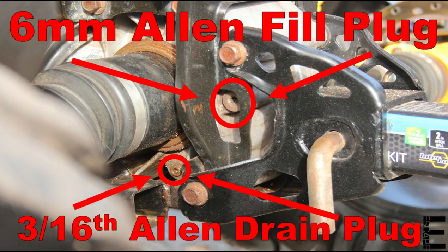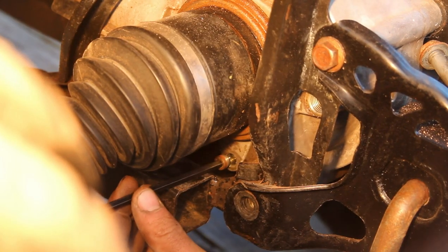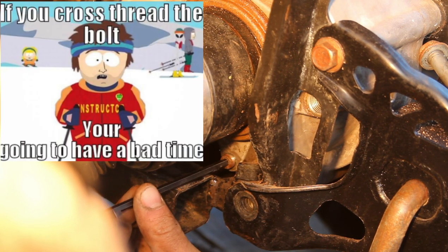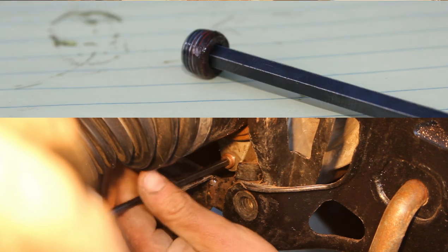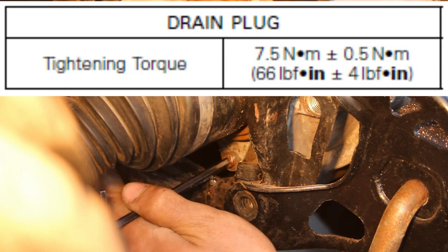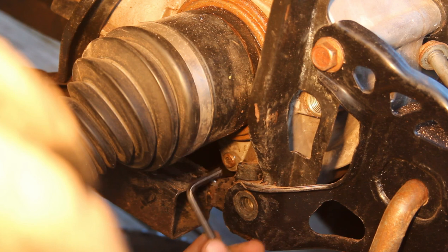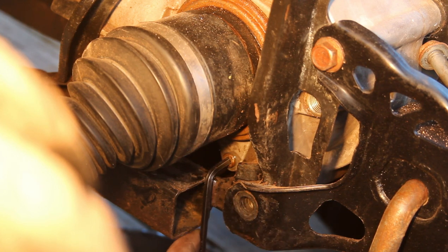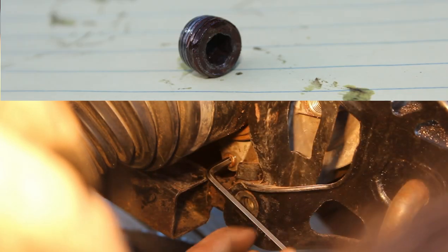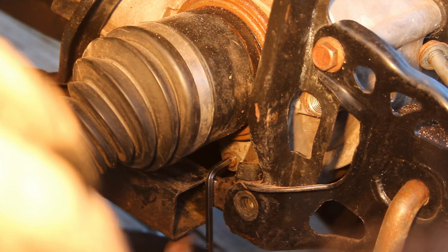If you're finding any of this rear diff fluid information helpful, do me a quick favor and give this video a thumbs up. Once it's finally stopped dripping, go ahead and smoothly reinstall the drain plug by hand, being real careful not to cross-thread it. From the service manual, this 3/16th allen drain plug only requires about 7.5 Newton meters or 5 foot-pounds of torque, which isn't much force at all. Just snug it up tight without bearing down on it — over-tightening would likely strip the head right out of this tiny allen bolt, or worse, strip the threads in the diff case forever.